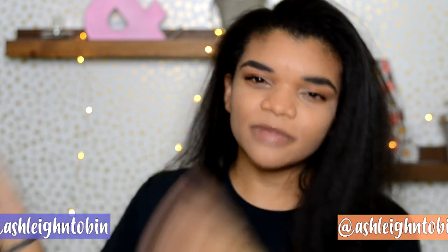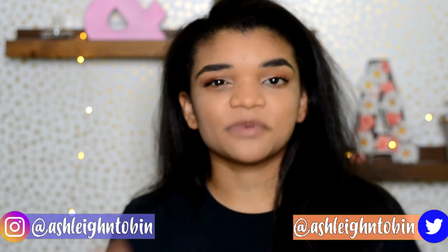Hey guys! Welcome back to my channel. I know you guys have all seen that trend going around that I tried Blink's makeup tutorial, and I thought it would be cool to put a spin on it.